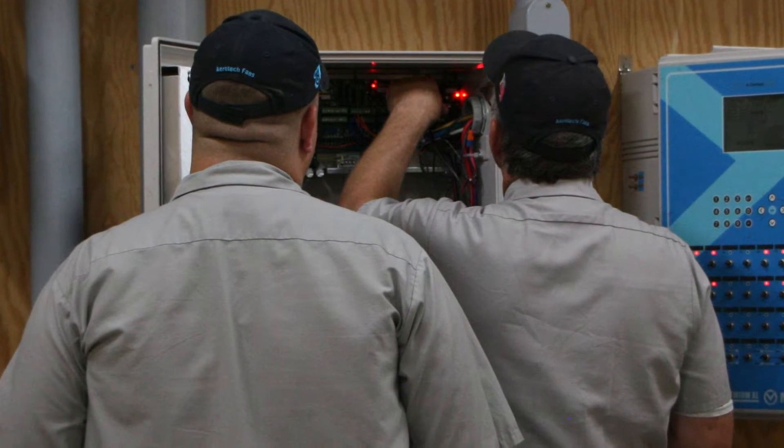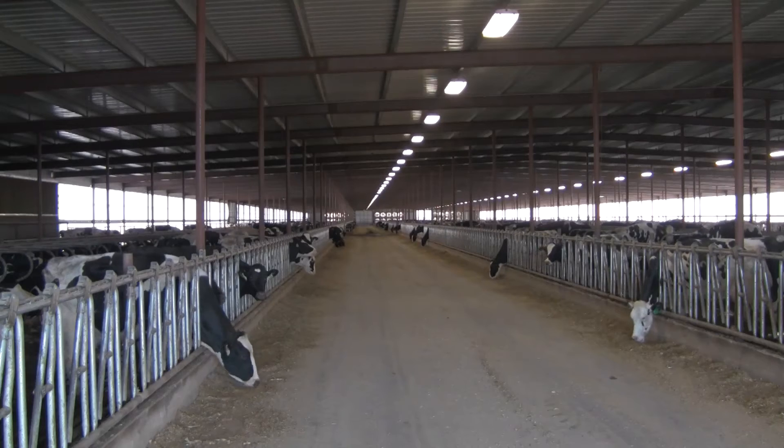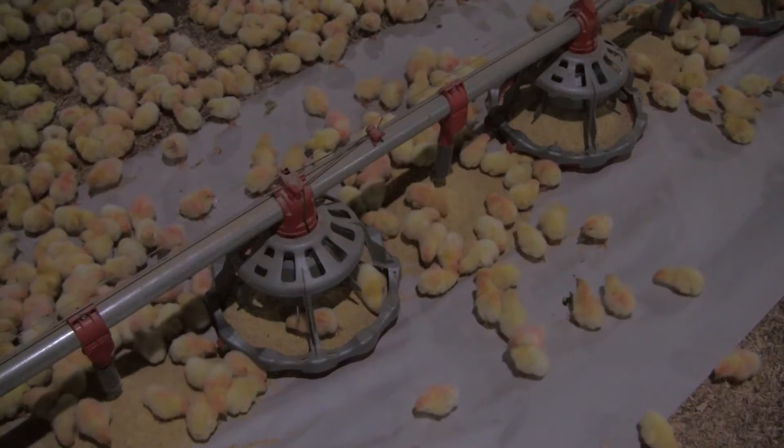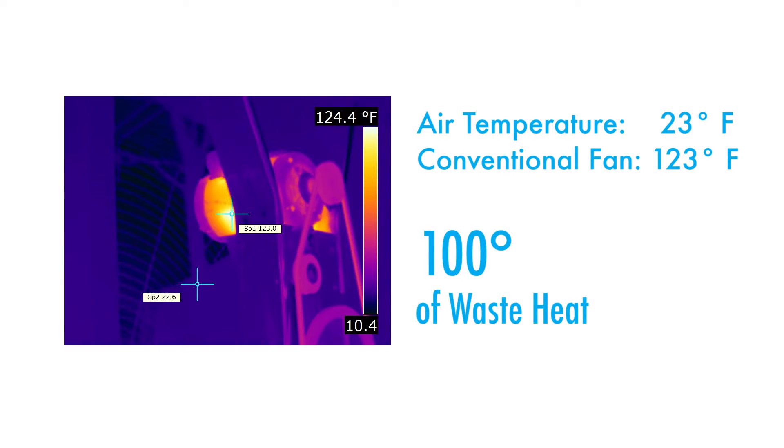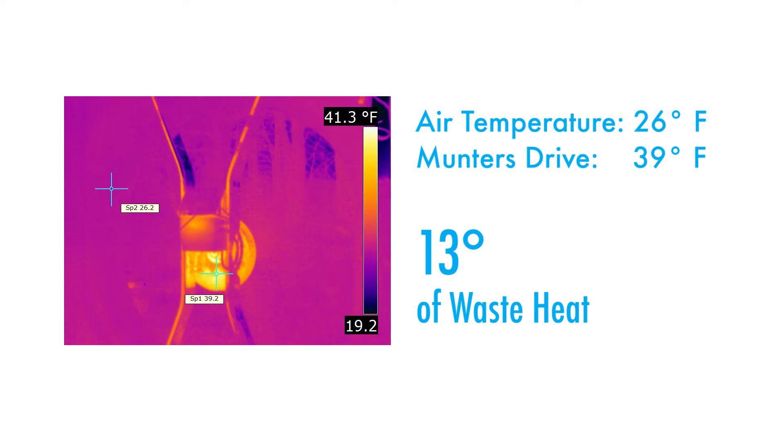A lot of people ask me how warm do your chicken coops get when it's 90 degrees out. I always like to tell them it's quite amazing that with air movement it feels much cooler, which also helps the bird — because like us, the birds feel heat index.